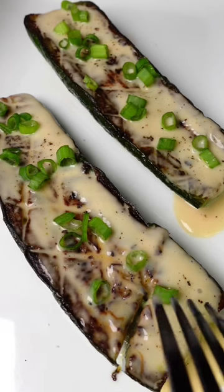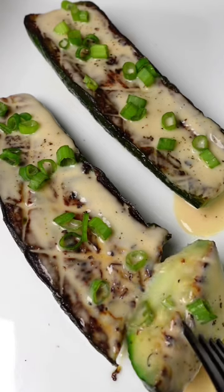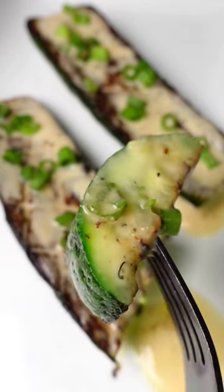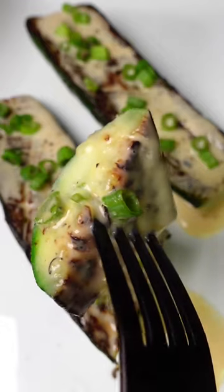Your friends and family are going to be looking for the to-go boxes because they are not going to believe you made this at home. This has become my absolute favorite vegetable dish and be prepared to make a lot of them because they are going to go fast.